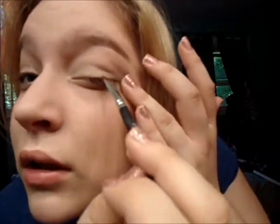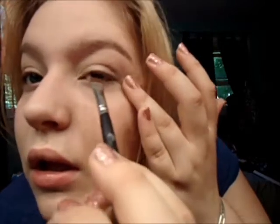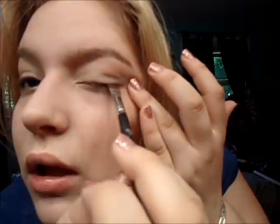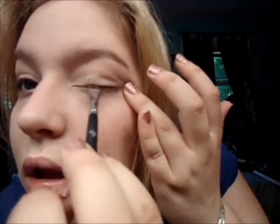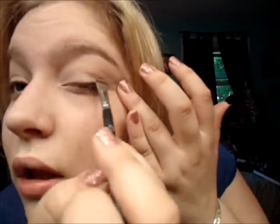I'll show you closer on this eye — so your eyes are defined but not a harsh black. If you like your eyes a little darker, you can make them darker. Or you can just take a black liner — this is a BH Cosmetics one in Onyx — and just tightline your eyes, which makes your lash line look much thicker without making your eyes look dark.